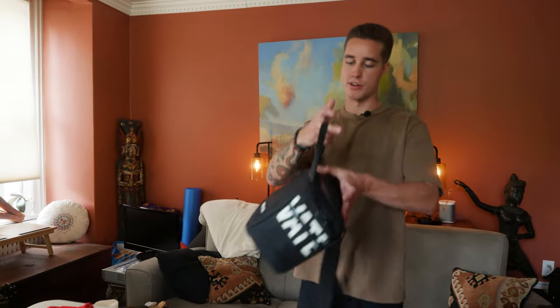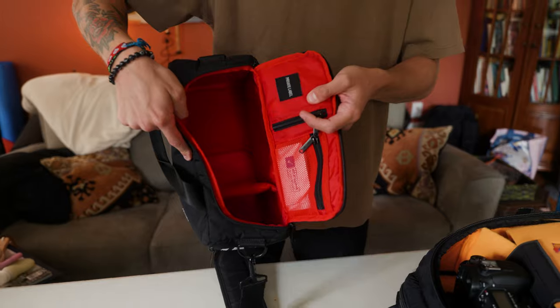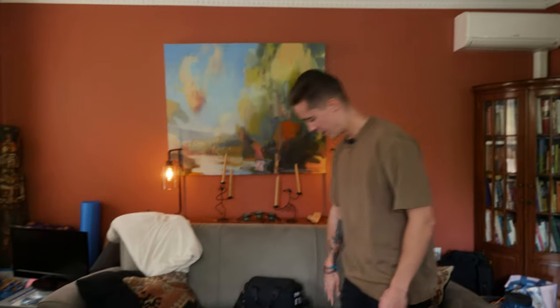That's camera bag number one — super small, my traveling bag. You can easily fit a full-size body and a lens in there. I'm super happy with it, it's been super easy to use, though it was a little bit smaller — I couldn't have brought a second lens.